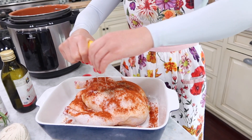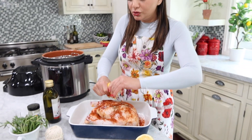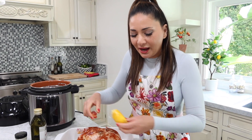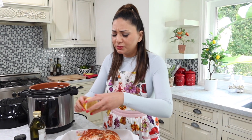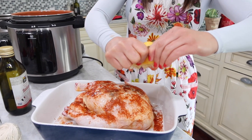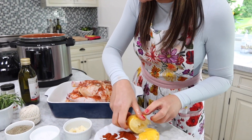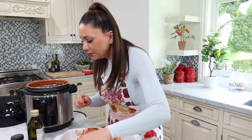Next thing I'm going to do is squeeze some lemon juice on it. You guys know how much I love lemons — they make food so juicy! These are fresh from this mom and pop store. Oh my god, look at all the juice you get out of these. Yummy, yummy — healthy living, healthy cooking!